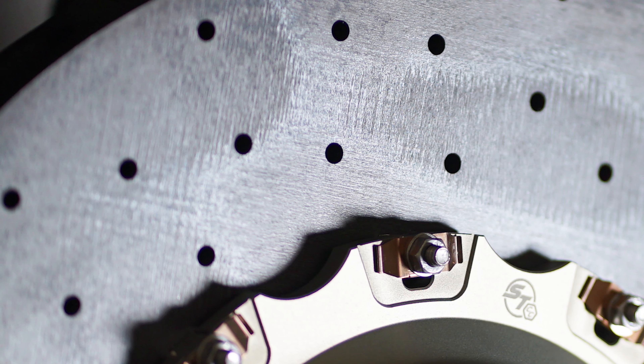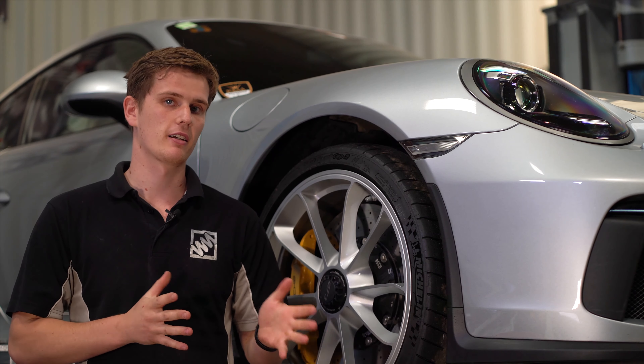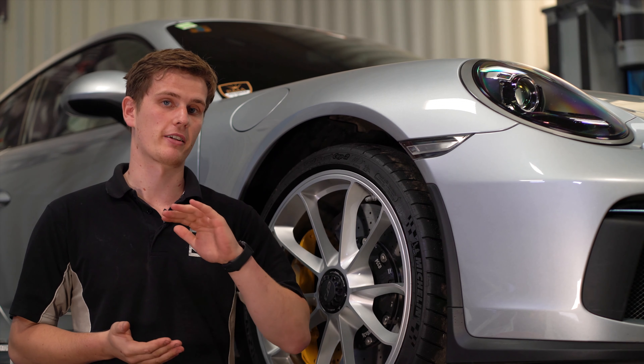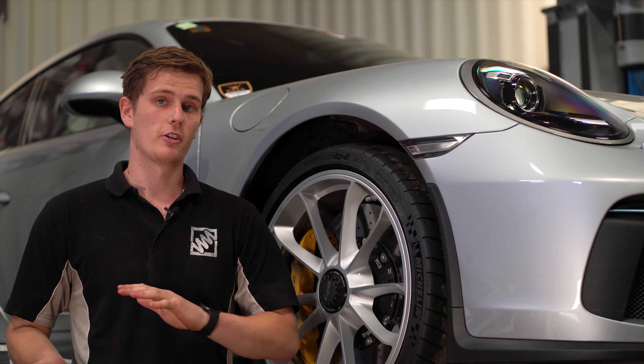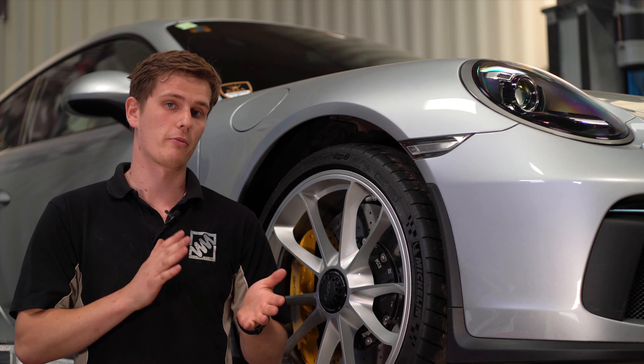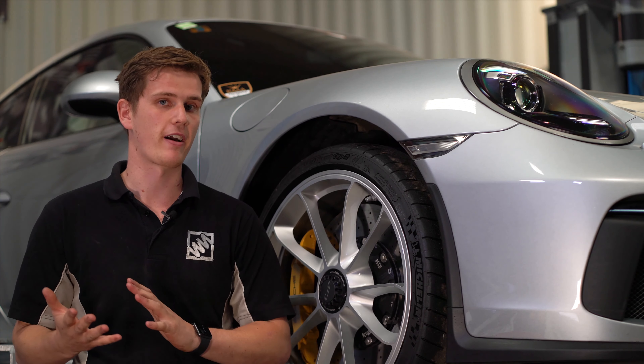The Surface Transform discs also offer the option to be refaced — they can be effectively machined back at the Surface Transform base. That means when you've had good use out of the disc, instead of having to throw them away, you can get them refaced and they're good as new again for a second go. You can get them refaced two to three times, whereas an OE disc can't be refaced.